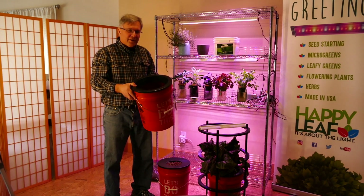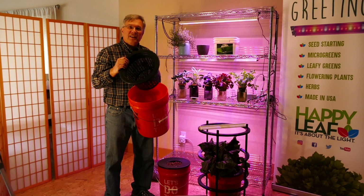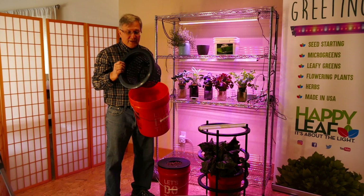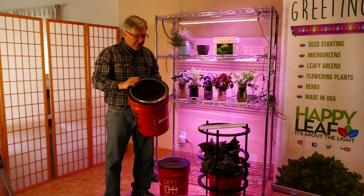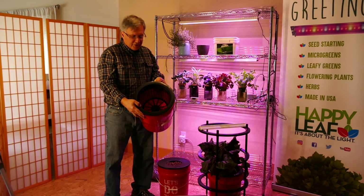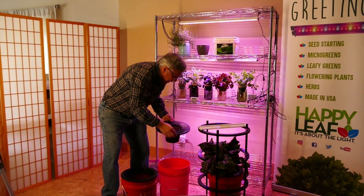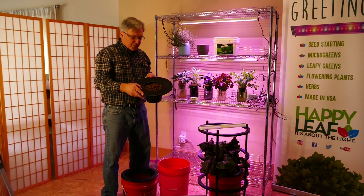These are standard five-gallon buckets and you can get different sized net pots on Amazon. They're about five or six dollars and they snap right into the cover. This is the largest available, which is 10 inches, and you can go all the way down to about a five-inch net pot, which looks like this.